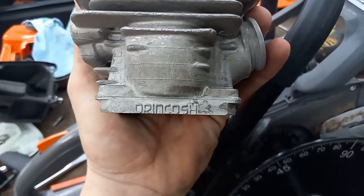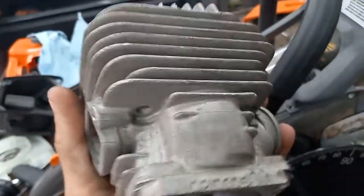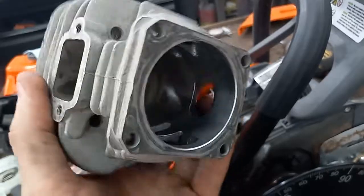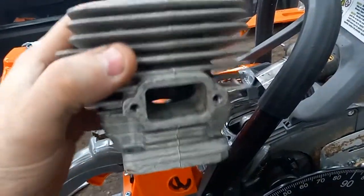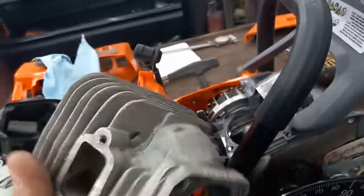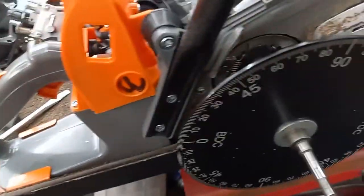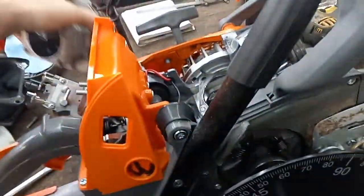Can't pronounce it, but that's what it says on the side. The quality of the jug is really nice — far better than the Farmertech jugs I've taken off Farmertech saws or the Farmertech kits I've bought. It's really heavy though; I don't know what type of aluminum it's made out of.